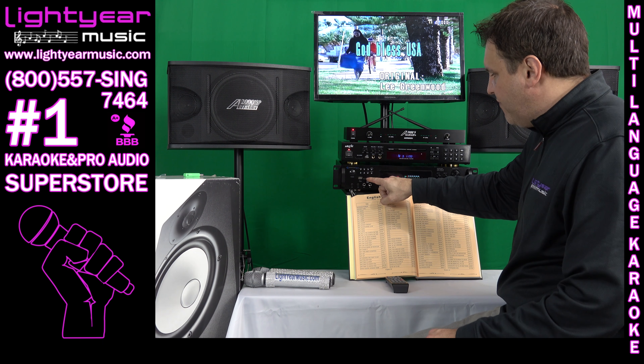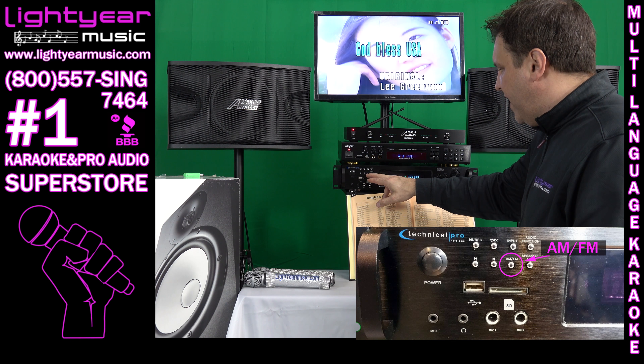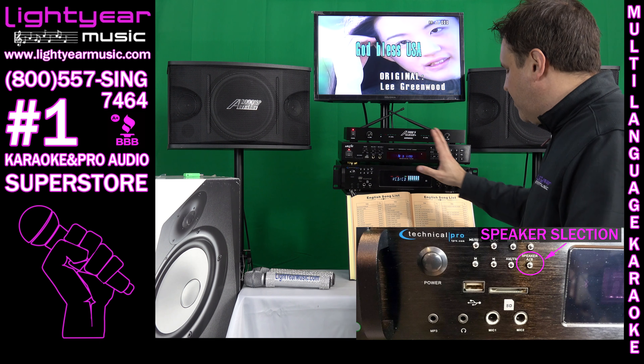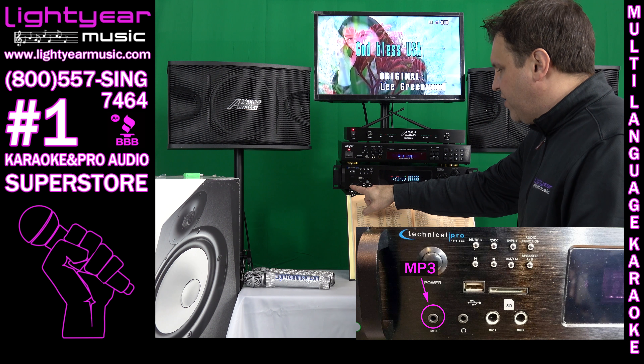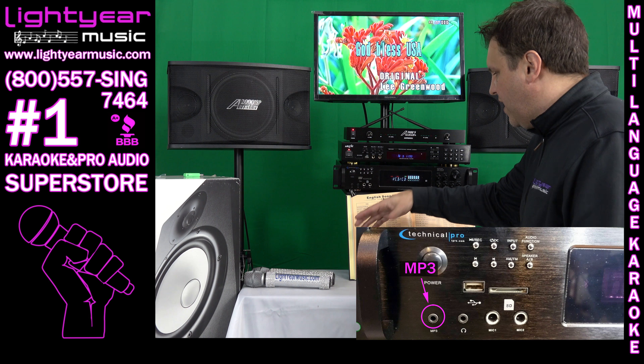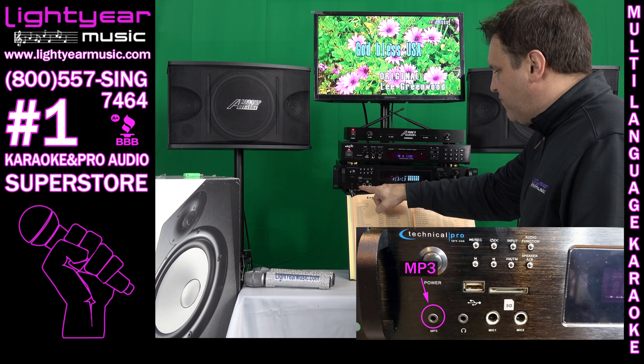We also have the source button here to change different sources — AM/FM radio. You have A and B speakers, so you can put four speakers on the back of this amplifier — very nice. There's a headphone jack, and an MP3 input so you can plug your laptop in the front for more songs via YouTube or something like that.